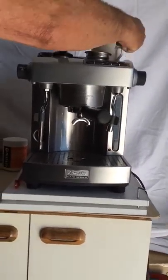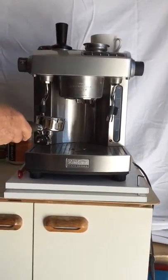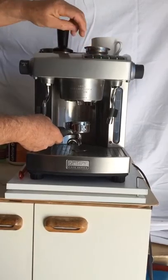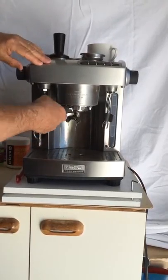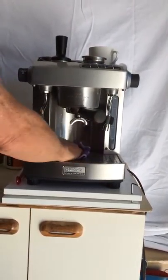About 14 to 15 grams of coffee. I'll stop it there. Take that out — it's got a pre-warmer on top, so you put the cup on top. Take the portafilter out, straight into the knock box. Give it a bit of a rinse.